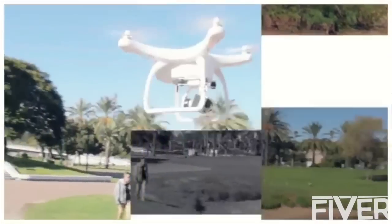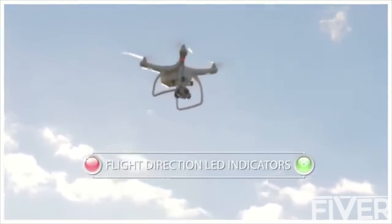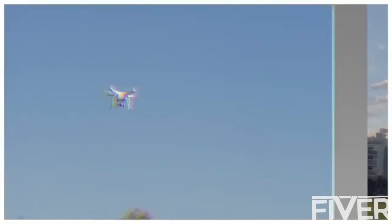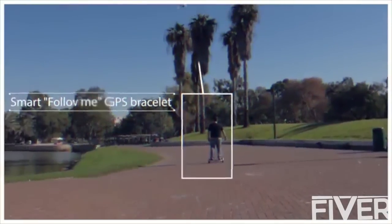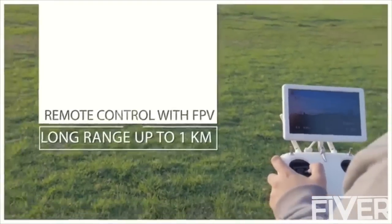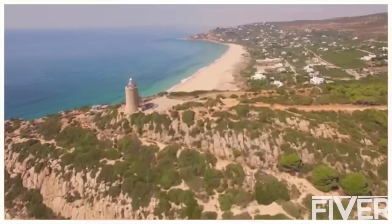Lightweight. Amazing design. Faster. Better flying capabilities. Much more advanced. Longer flying time. Amazing photography features with 4K camera.